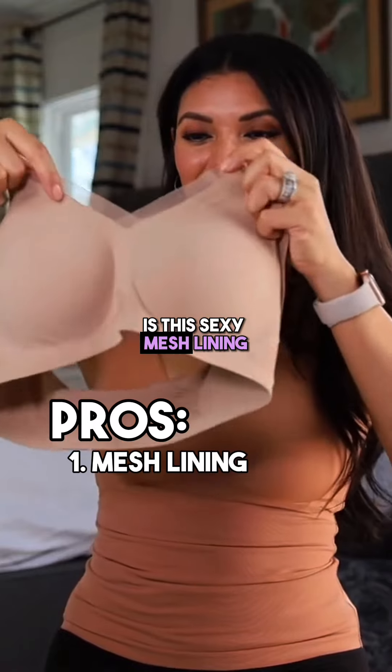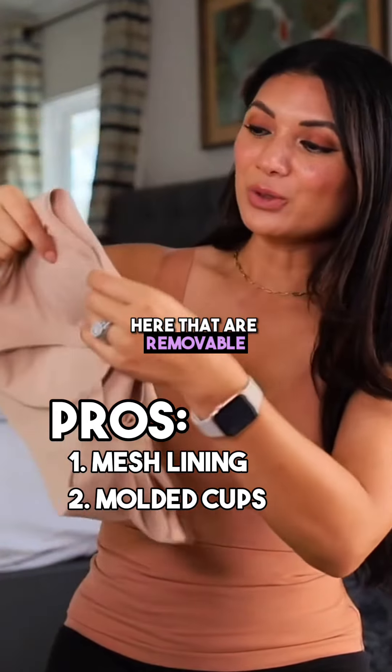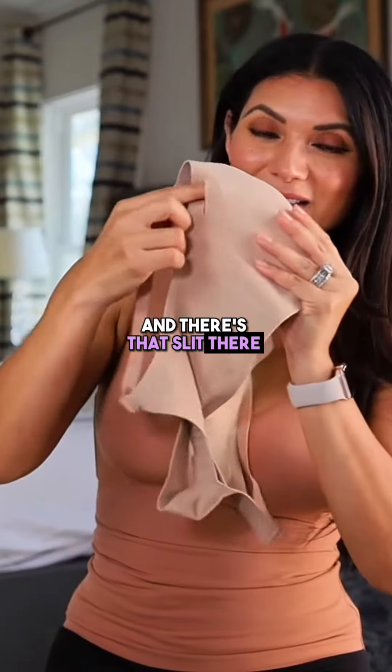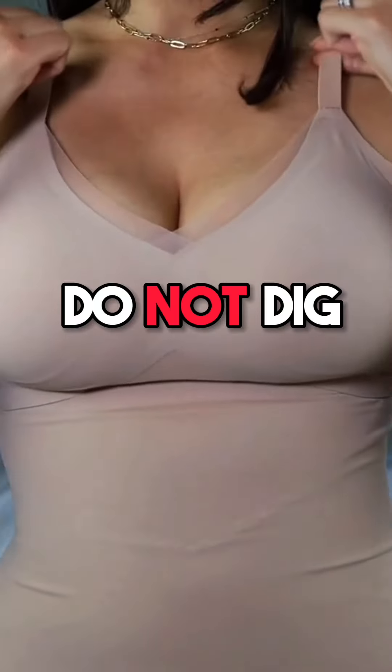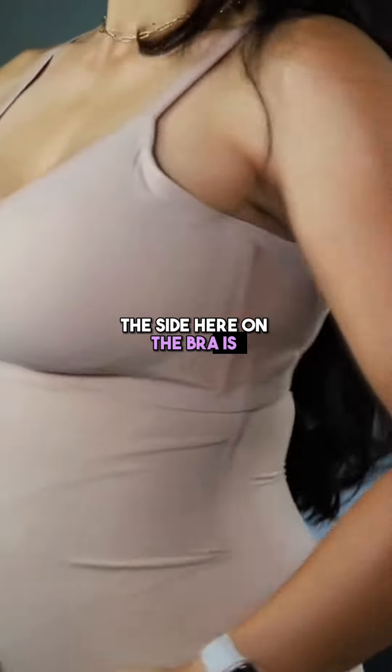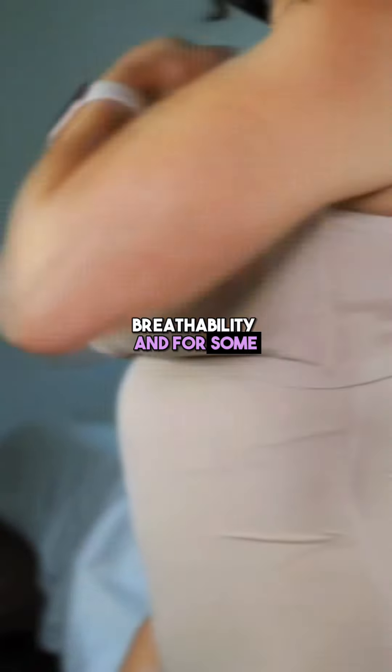My favorite part is this sexy mesh lining, and then there are some molded cups that are removable — there's a slit where you can pull them out, and on days you don't want them you can take them out. The straps do not dig, and the side of the bra is really comfortable with some mesh for breathability and style.